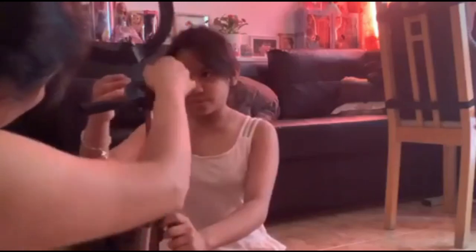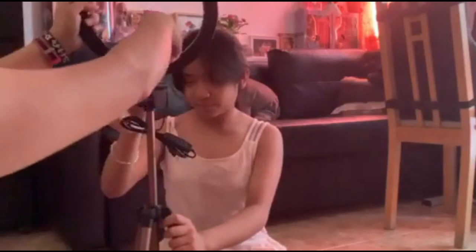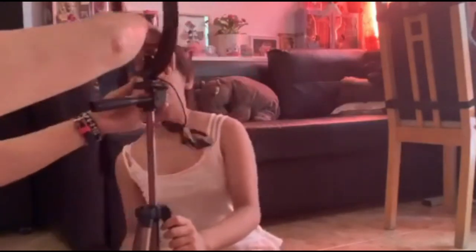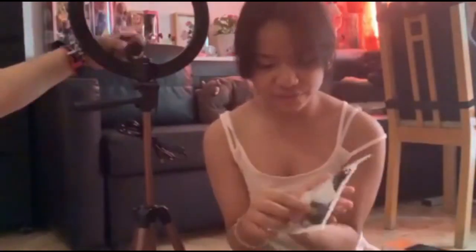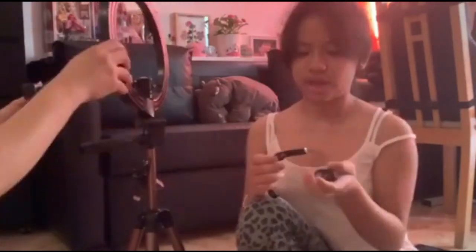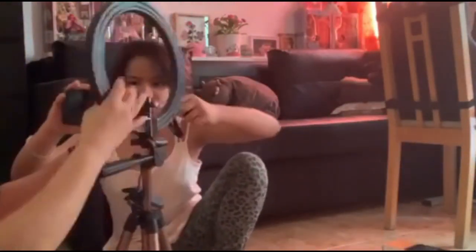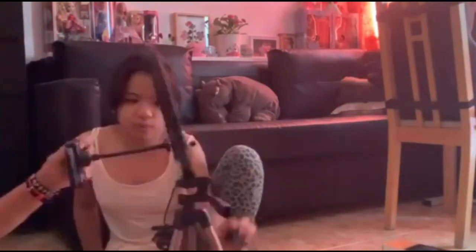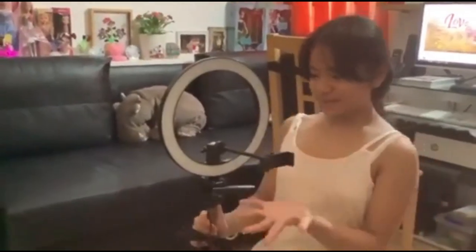So now we are trying to build and set up this tripod. So here we have it all put together!